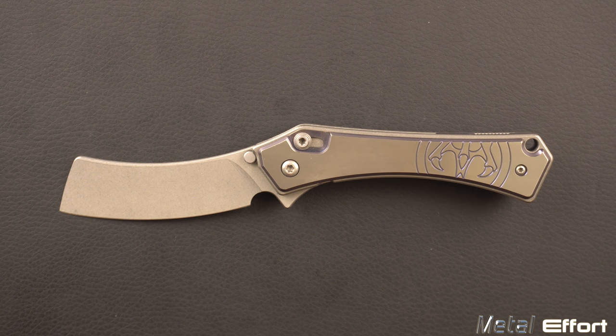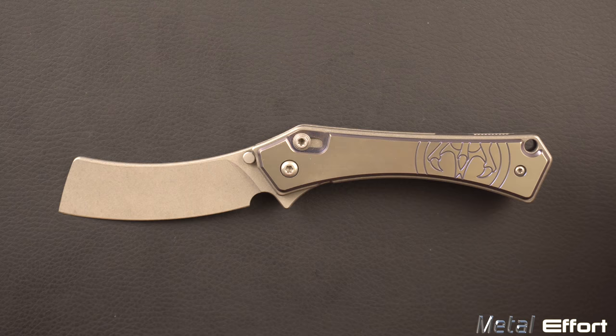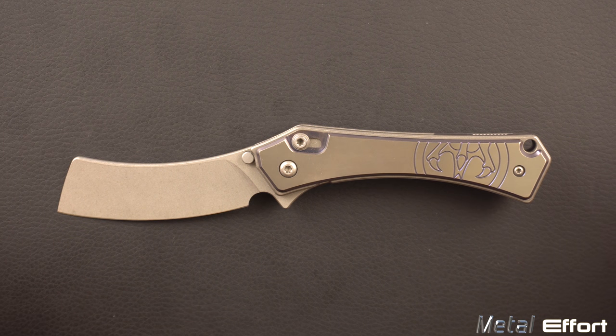Hello and welcome to another episode of Metal Effort. I'm your host Nehemiah and today I've got an interesting knife to talk about. It's the Serge Panchenko G&G Hawk Orbit — a collaboration between Serge Panchenko and G&G Hawk, produced by Millet Knives.